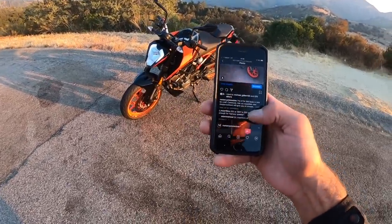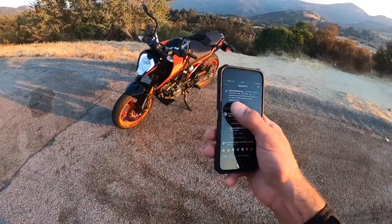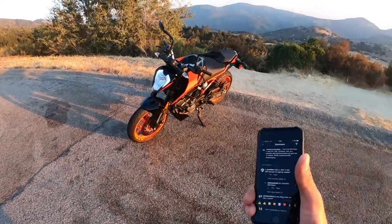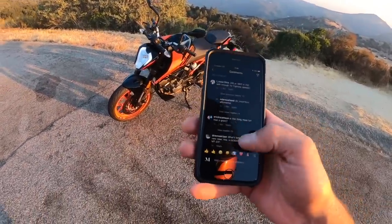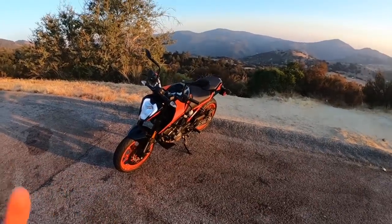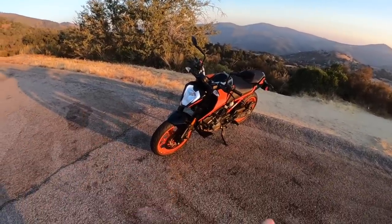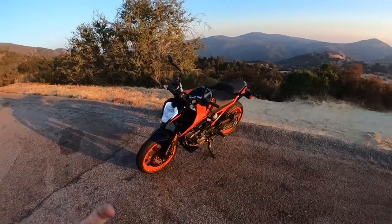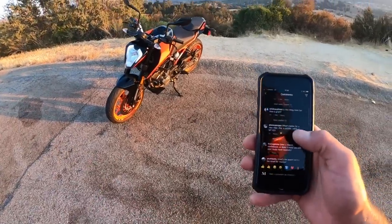Q&A. Is the 200 Duke safe enough for highway speeds? It absolutely is. I would and did commute on California Interstate on this bike — no problem, I was very surprised. Is this thing more fun than a Grom? Yes, it is more fun than a Grom. Groms are still really awesome because you can get really wild on them doing crazy stuff. But for bang for the buck, $4,000 gets you one heck of a motorcycle.